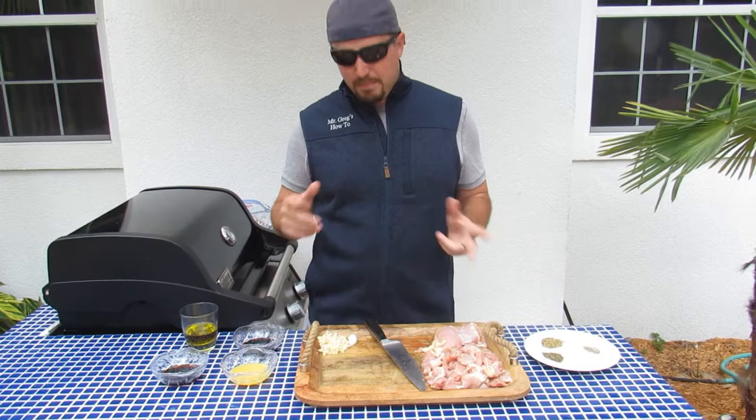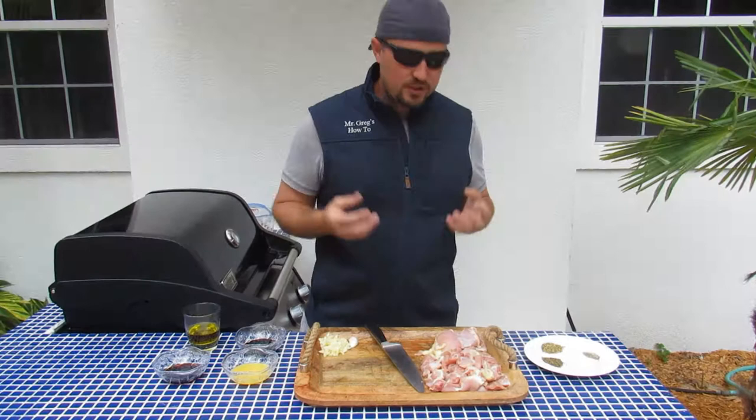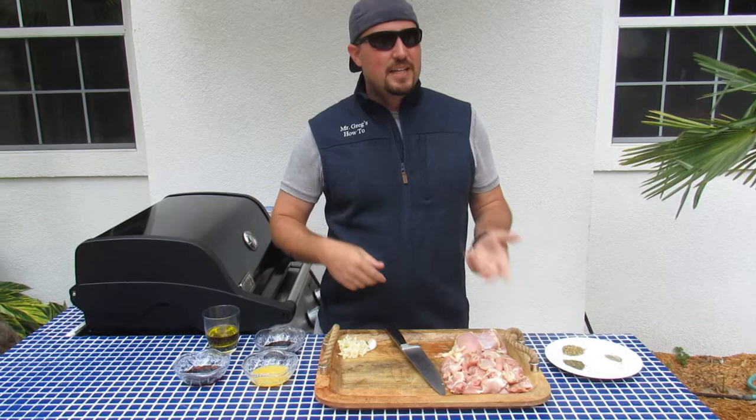So first, we'll talk about how we're going to make it. We are using boneless, skinless chicken thighs. We can use any type of chicken — you could use white meat breast, you could use chicken thighs. It really doesn't matter, but I like the dark meat. It really stays nice and juicy. But I've also done it with white meat, with steaks, with fish, with anything else. It works for everything.